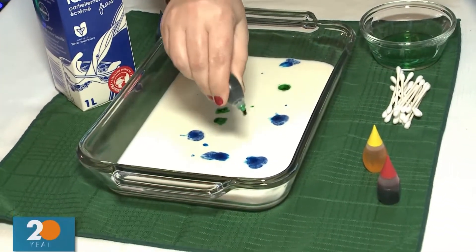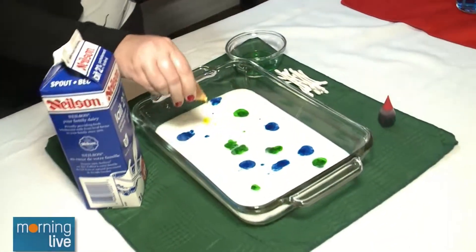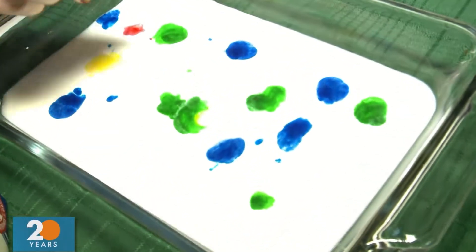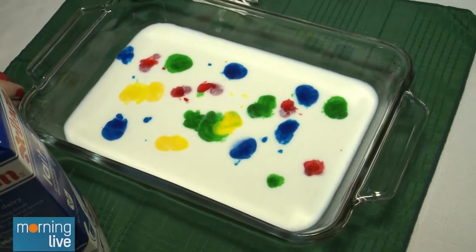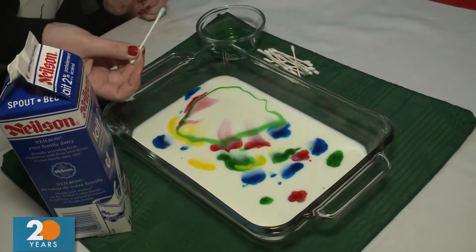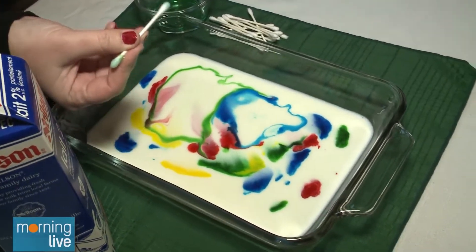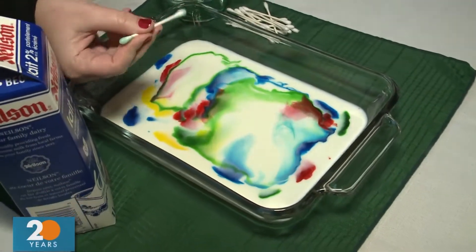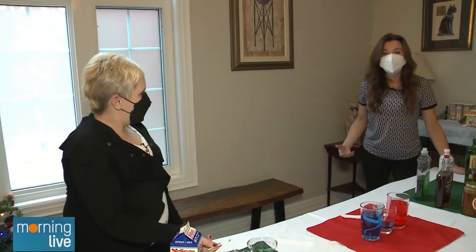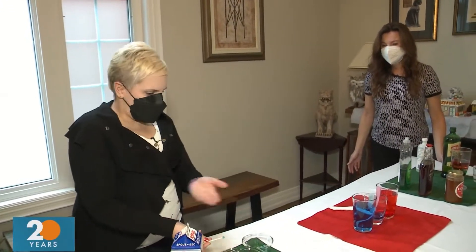Sarah, how do you come up with this stuff? I search things, look for different ideas — some of them I just come up with on my own. It's just about finding ways to have fun with what's in the cupboard, because the last thing we want to do is spend a fortune, especially after Christmas. So I take a Q-tip, stick it in the dish soap, then put it into the color, and watch as it magically moves away. It's very satisfying just watching the colors escape from the soap. Super simple — it keeps kids occupied and all it is is milk and some soap.